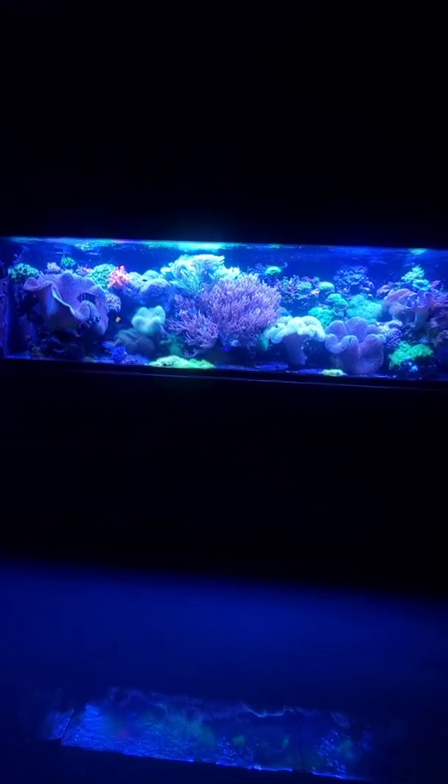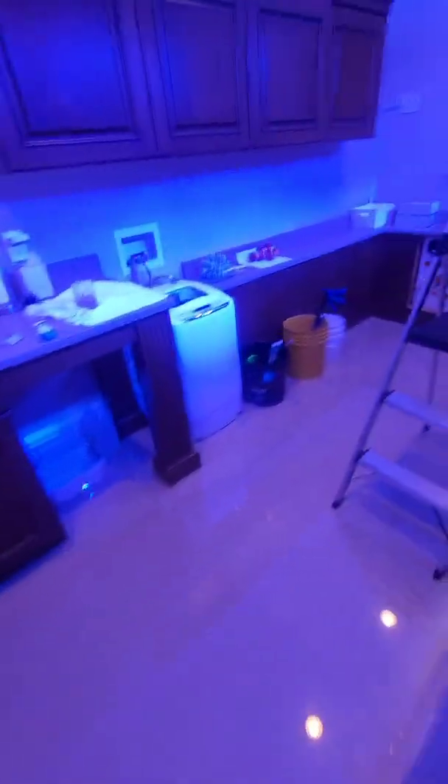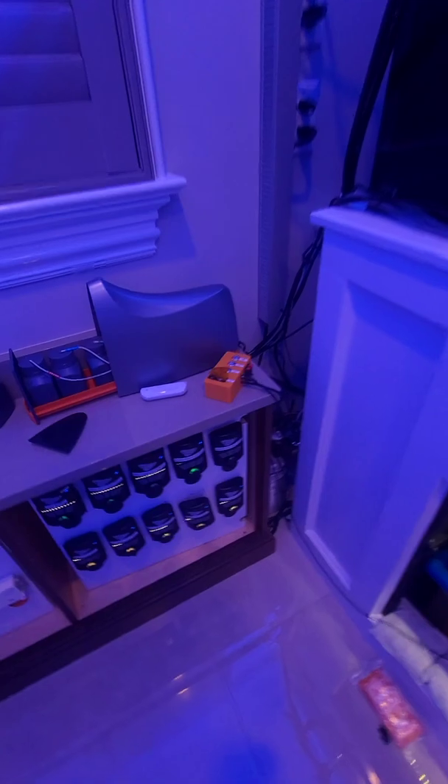Hey Nemos, we are here at this beautiful aquarium and I want to do a quick tutorial for you on how to fix the no water sample issue on your Trident. This is a problem that can plague almost everybody who has a Trident.